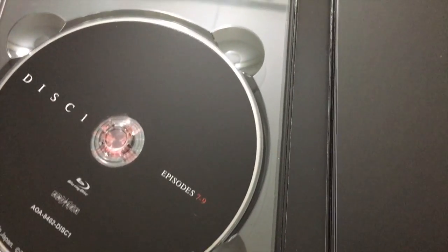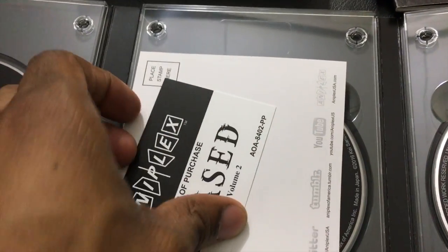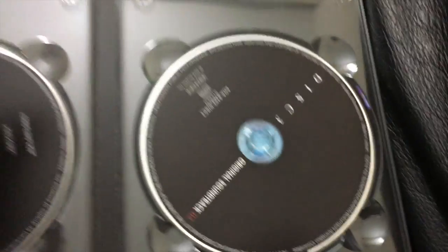I feel like I'm getting spoiled here, I don't want to see anymore. So episodes 7 through 9, disc one — same thing. This is just a rundown of volume two. Put this aside, disc two, and then there's the soundtrack yet again.